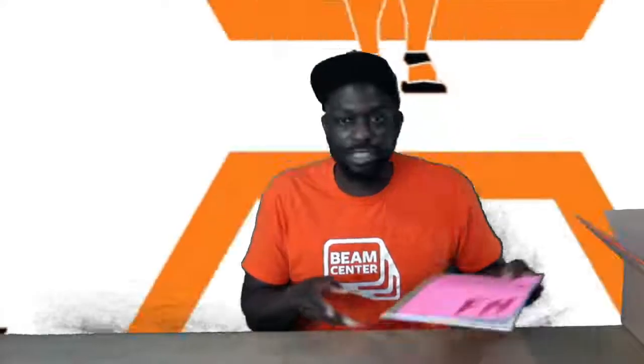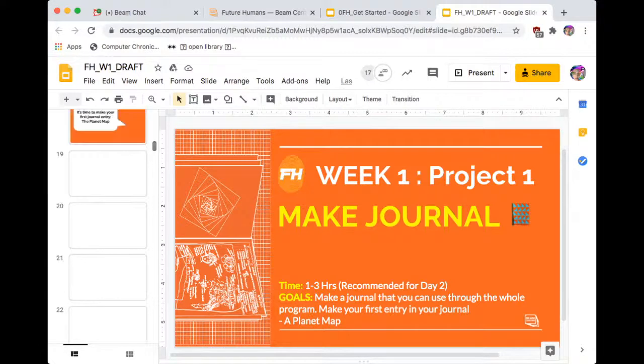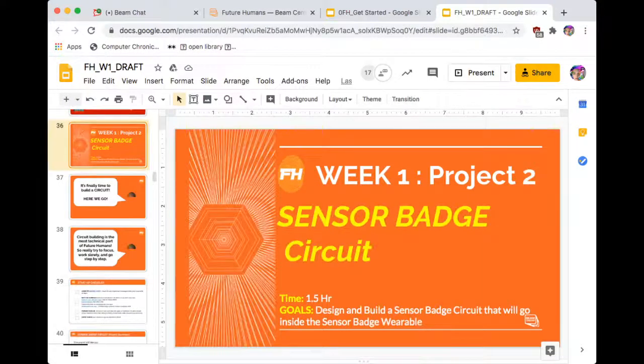That is the journal prototype, and it's really cool — so thank you, Tim, for letting us use this. Go wild with it. We're really excited to see you guys post your journals on Rocket Chat. For the meat and potatoes — that's week one. And also week two: after making your journal, you'll also be looking at the slides for making your badge circuit, which is pretty much the heart of this whole project. Everything is connected to this badge, and the badge circuit tells a lot about your future human — it is the genesis, the beginning of your story.